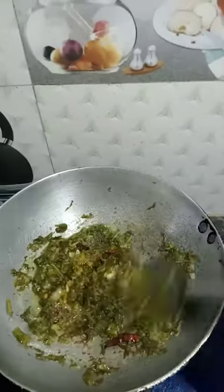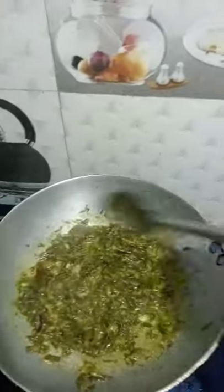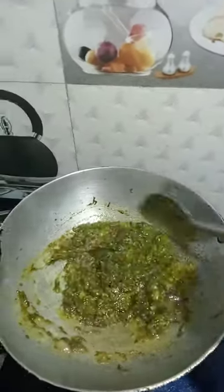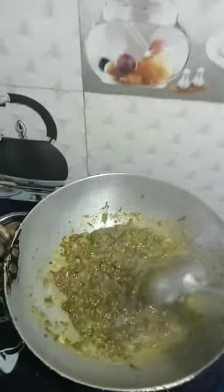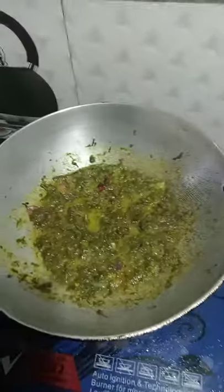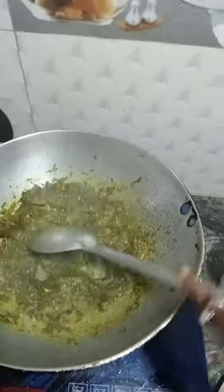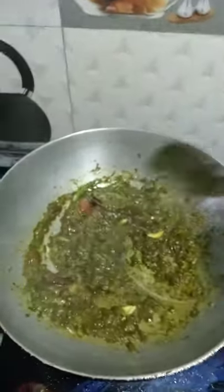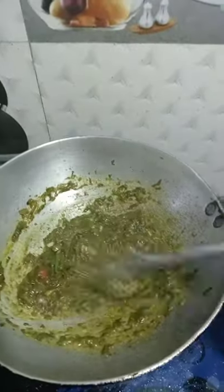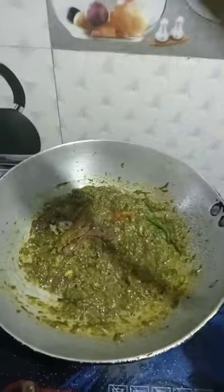I'm going to start mixing butter. We will cook the rice for 2 minutes. We have to add fish with the same flavor of the sweet rice. Our dish is made as a sweet rice surprise.